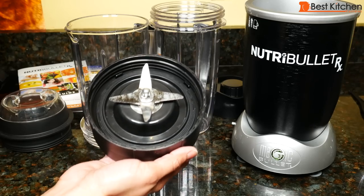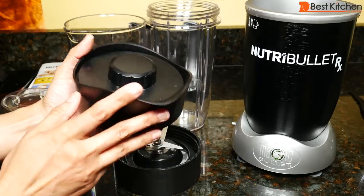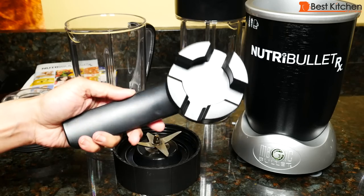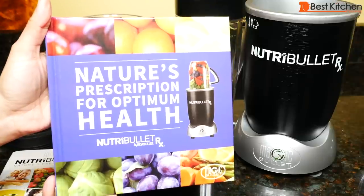This is the blade that you can use with the pitcher, the 45 ounce cup, or the short cup. There's also a two-piece lid that you can use with the pitcher. A blade remover and cleaning brush are also included. There's a user guide, quick start guide, and a hardcover recipe book.